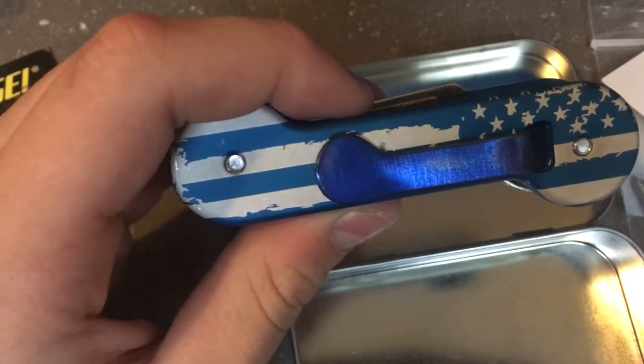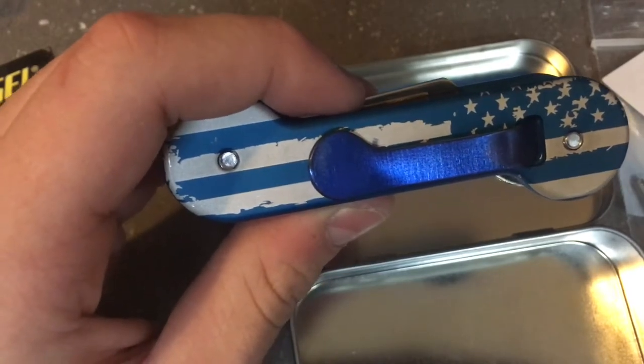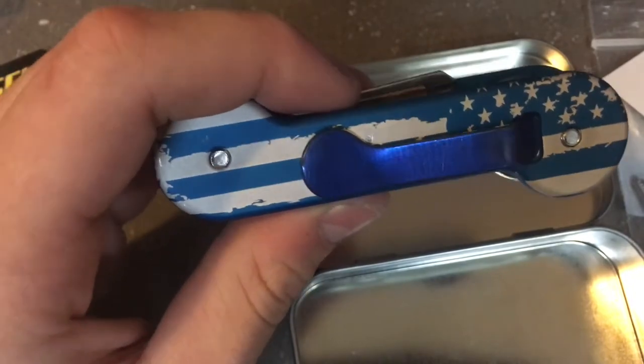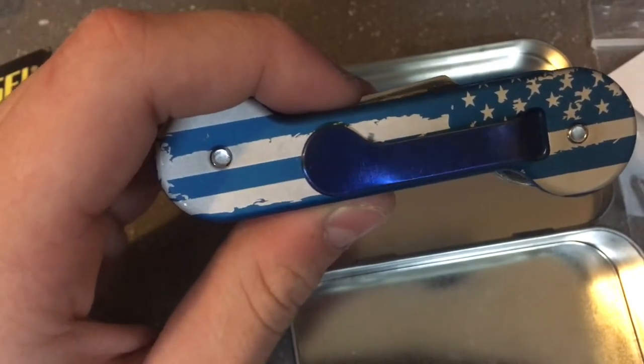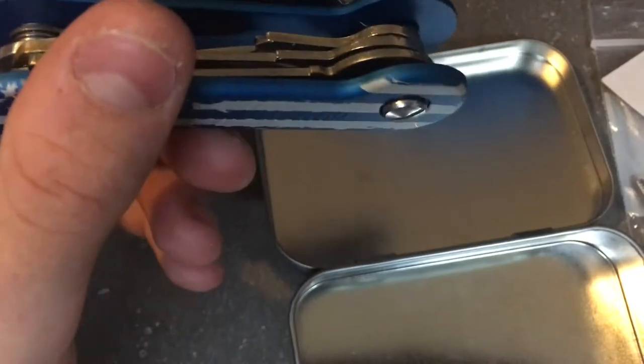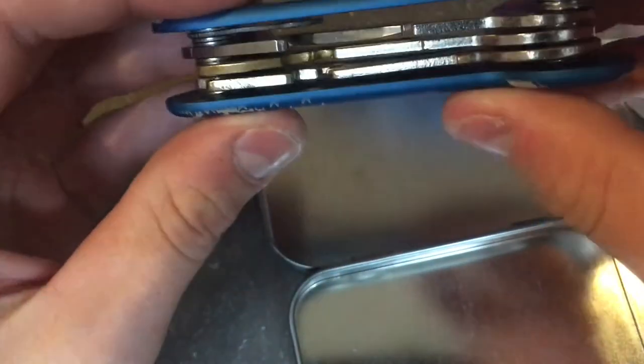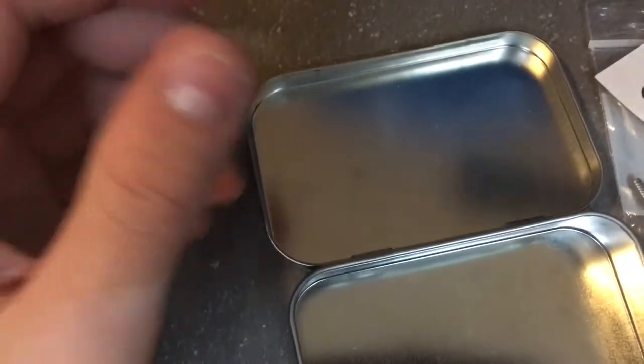This is the standard pocket clip. You can also order accessories like deep pocket carry clips, a utility knife — which I didn't get — pry bars, and more. Basically, the key bar keeps all your keys together and keeps the noise down.